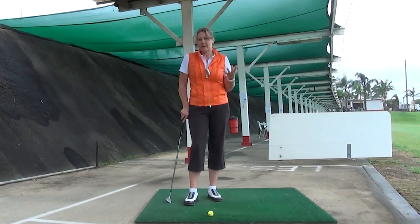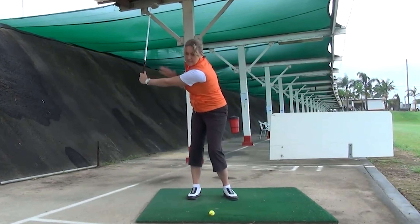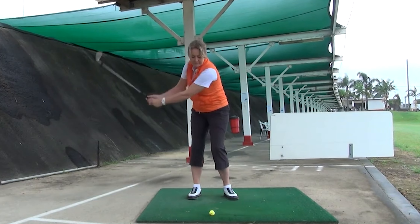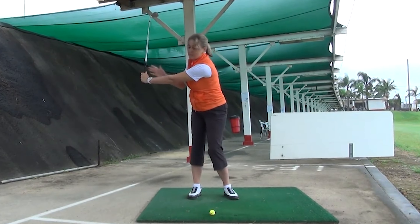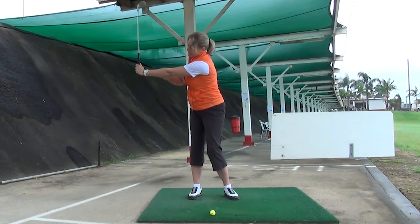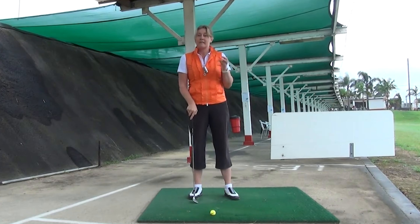So what is a half swing? My way of thinking is that your left arm will be about parallel to the ground. You can have a bit of an experiment with that and see what that feels like. Obviously you can't stop and look when you're swinging, but left arm about parallel to the ground with your wedge is about a half swing.